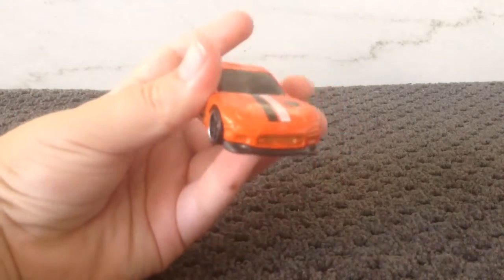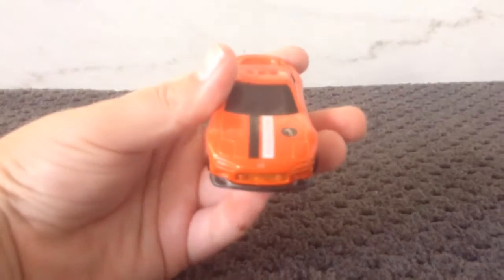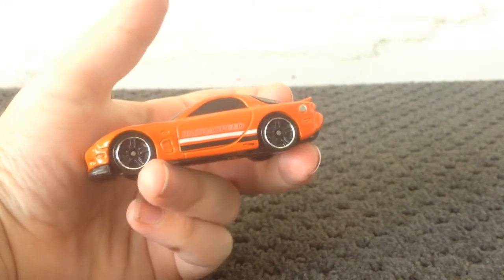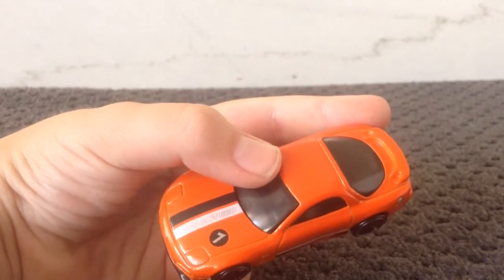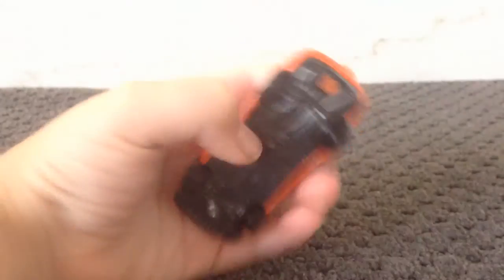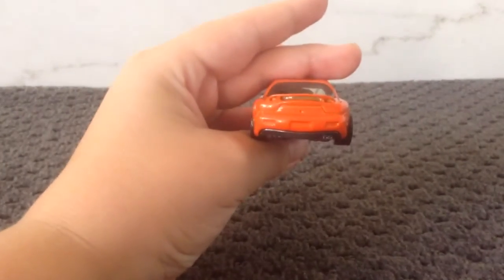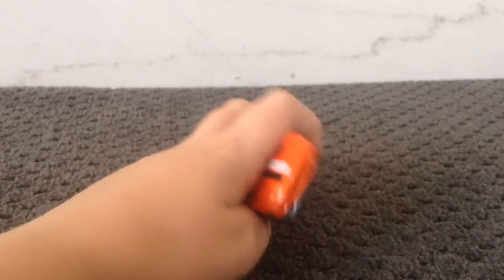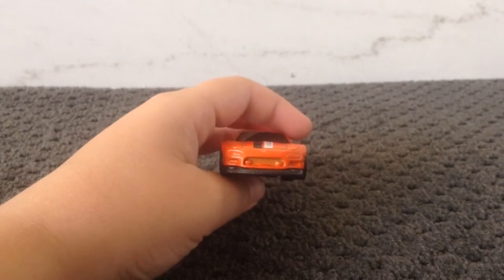It's got the number one, it's got a little Mazda logo right there. It says Mazda Speed, and it also says Mazda Speed right there. Here's the back — it's got a little spoiler. That's the bottom of the car. I think it looks pretty cool. So those are the headlights.